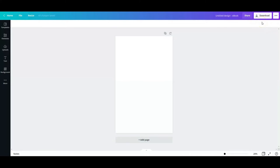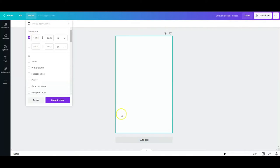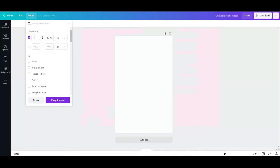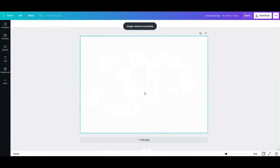Now write down that key dimension — 16.137 — and go back into Canva. Create a new design and choose 'Book Cover.' In the custom dimensions, enter that number: 16.137 inches wide. For the height, your book is 7 by 10, but since it's 10 inches you add 1.5, making it 11.5 inches tall. Enter 16.137 by 11.5 inches and resize — this gives you the correct canvas for your hardback cover.